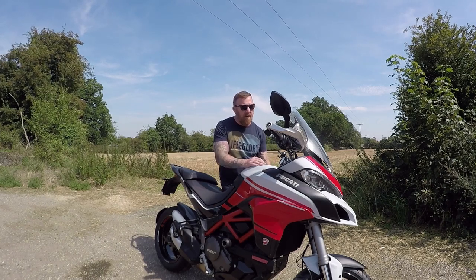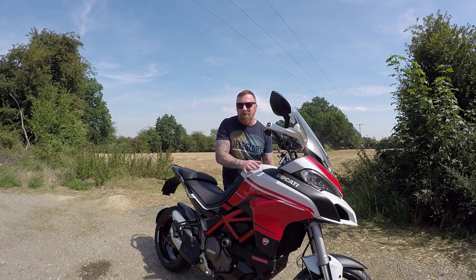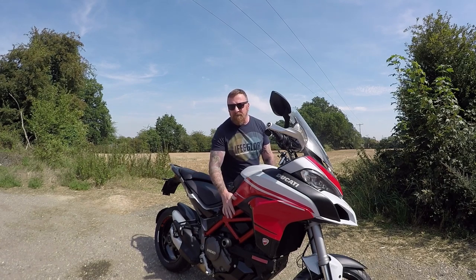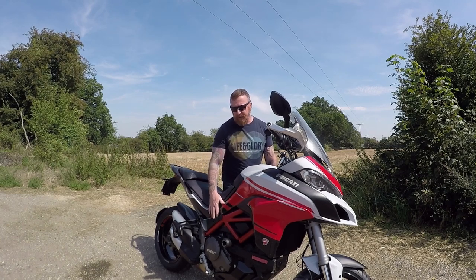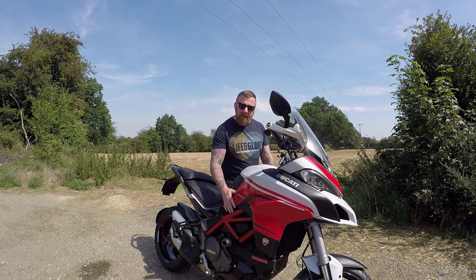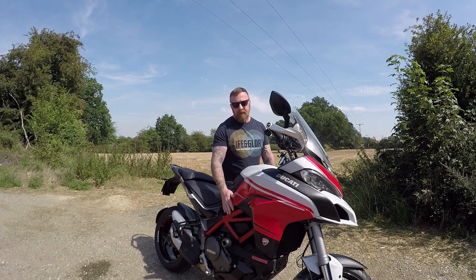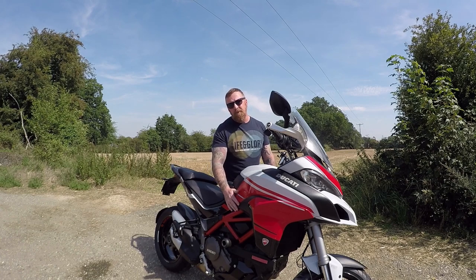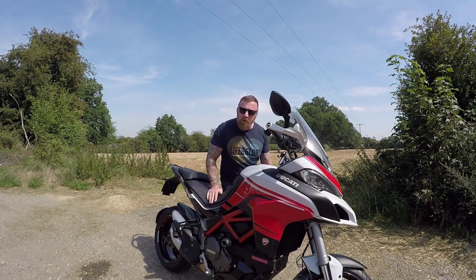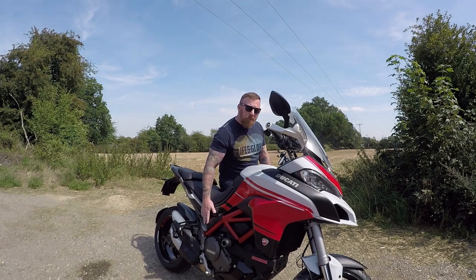This model has the semi-active Ducati Skyhook suspension system, very nice. LED front headlights and they are very, very bright — unlike the aftermarket ones I fitted on my Triumph Tiger, these are actually designed that way. Now this DVT engine with a variable timing system independently controls the intake and exhaust camshafts, meaning you get eight percent better fuel consumption. For the 2015 model Mark II they increased ten horsepower, from 150 to 160 brake horsepower.